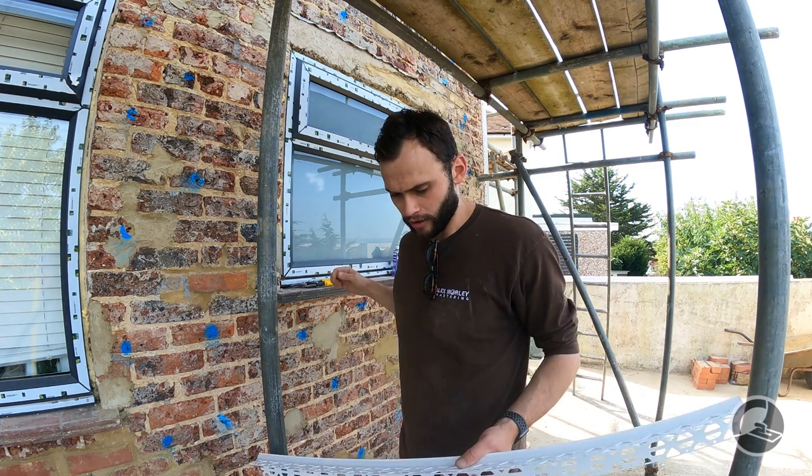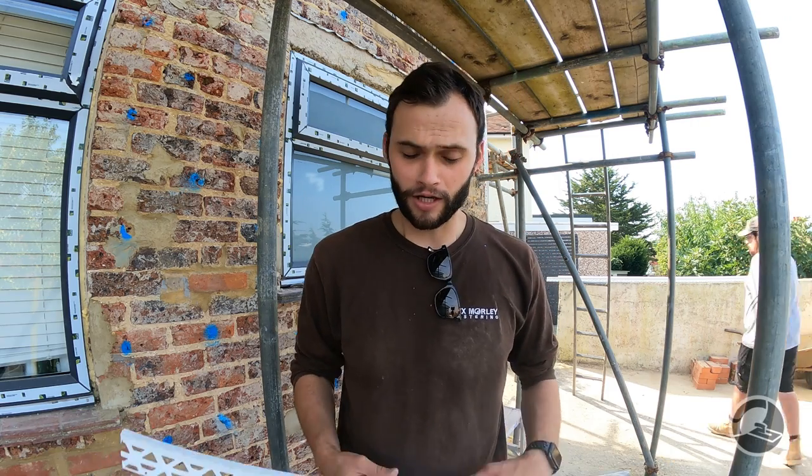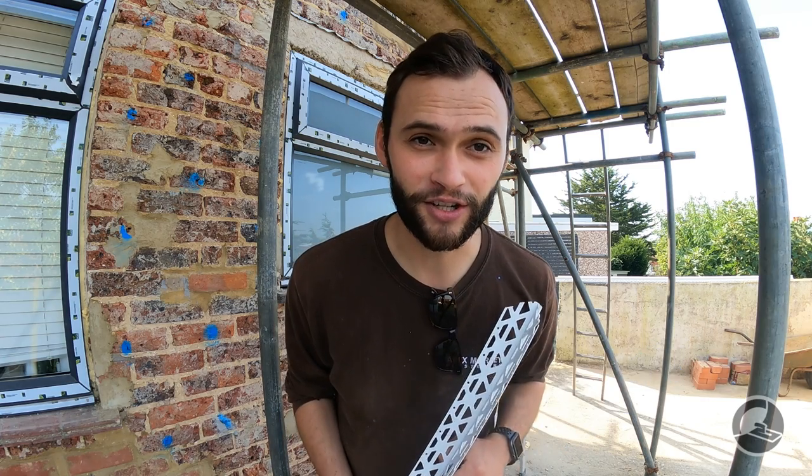There will be plenty of plasterers who say you need to level this up. That is not incorrect — in an ideal world on a new build you would 100% want to level these up. However, if the windows are not level and you level the beads up, it will show. So we always match the bead to the window, never the other way around. If you put those beads in level and the window is wonky, it will look terrible. You'll see I'm fitting the beads without a level, purely because I am matching it to the window, not to what is actually true.